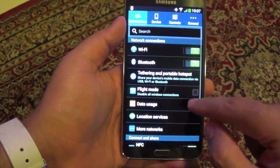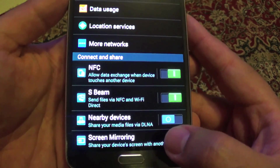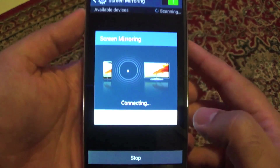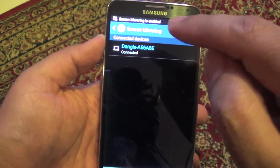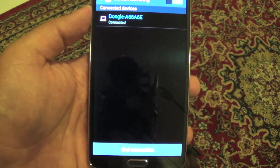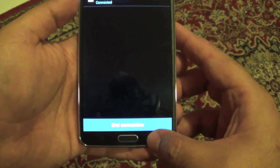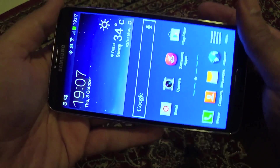Once it's in blue LED mode, go to your Note 3, open Settings, and at the bottom you can see Screen Mirroring — click that. After clicking, it will try to connect with the dongle. If it doesn't connect automatically, just tap the dongle and it will connect. The first time it will take slightly longer, but afterwards it will only take a few seconds.